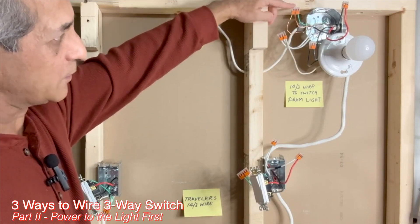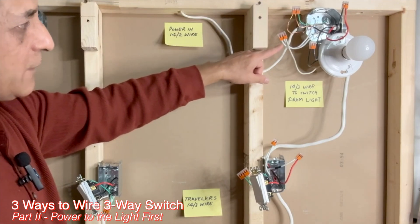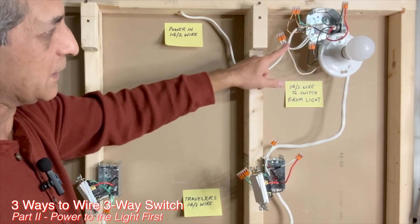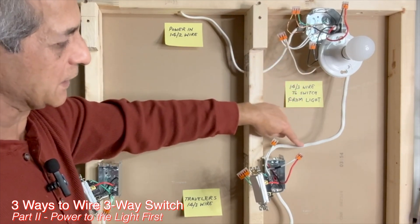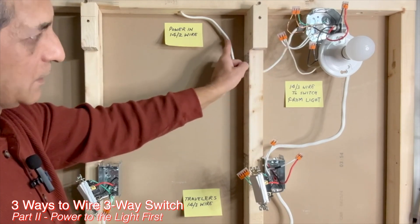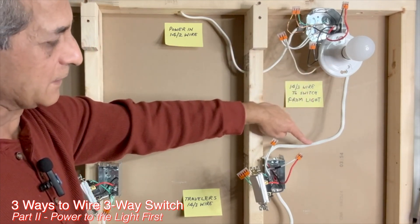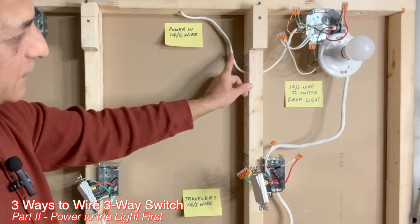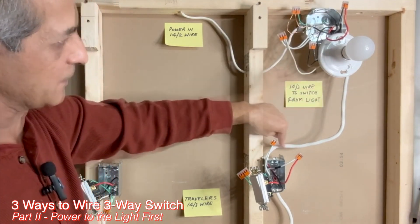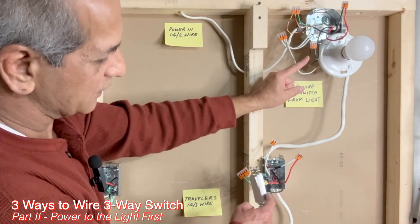In the light box, all ground wires are connected using a three-pin WAGO lever nut connector. The white wire from the 14-2 and the white wire from the light fixture are connected together, along with the white wire from the 14-3 going to the first switch box — so all three white wires are joined here. The black wire from the power source is connected to the red wire of the 14-3 going to the first switch box, and the black wire from the light fixture is connected to the black wire going to the first switch.